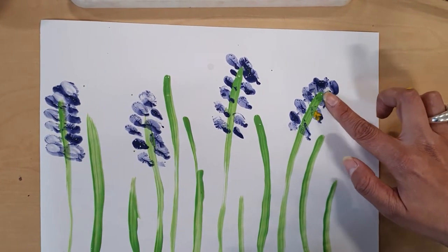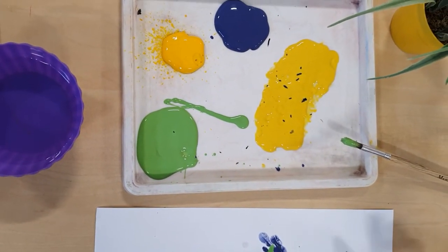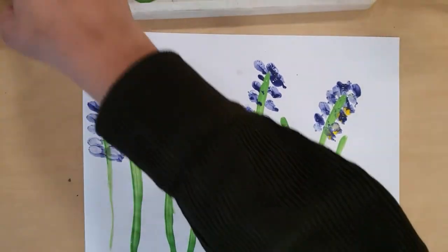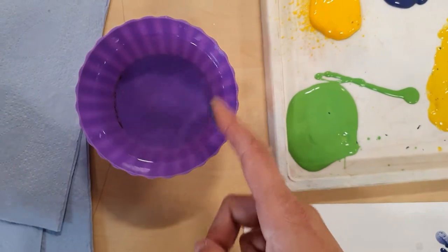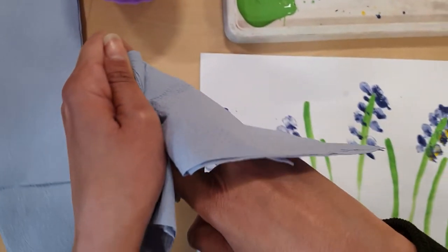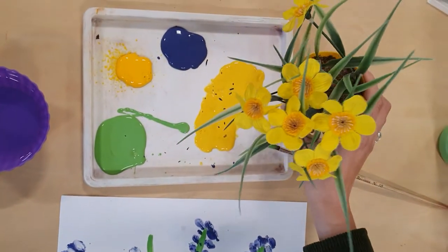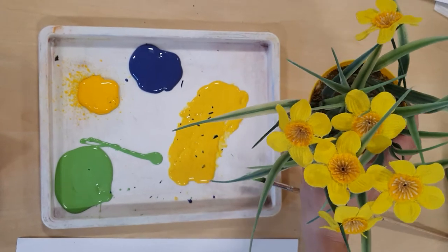Make sure as well that as much as possible you're not covering that stem. Now I really need to wash that up — I've got a little bit of water here, bit of tissue. Now these flowers are yellow, so I'm going to create some big, bold yellow flowers.